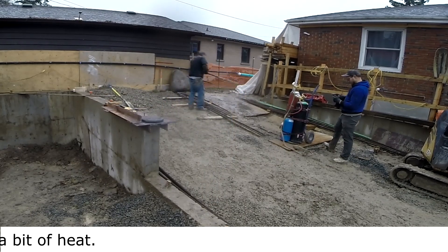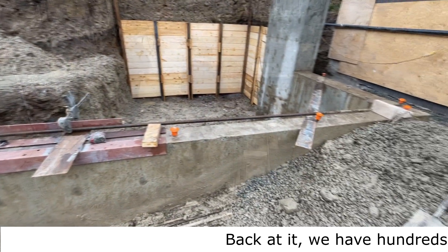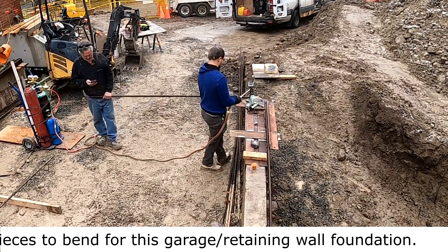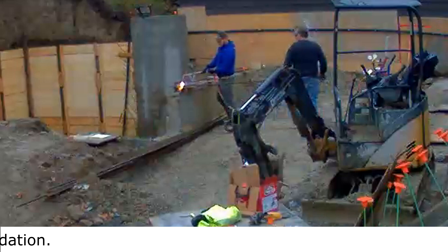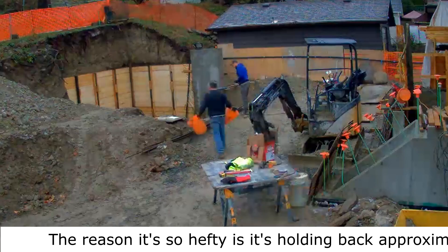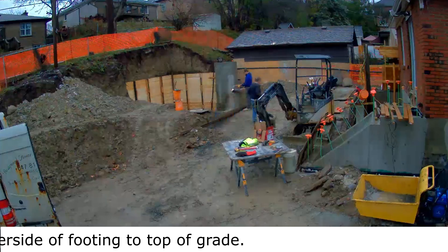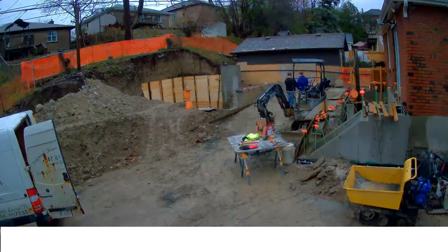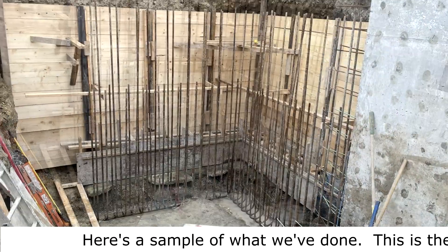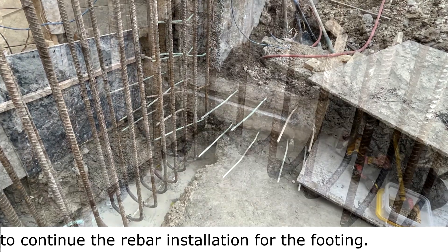The rosebud tip gives lots of heat — it's got seven little jets rather than one. We have hundreds of pieces to bend for this large retaining wall foundation. The reason it's so hefty is it's holding back approximately 20 feet of earth from the underside of the footing to the top of the wall. Here's a sample of what we've done — one inch rebar standing ready to continue the rebar installation for the footing.